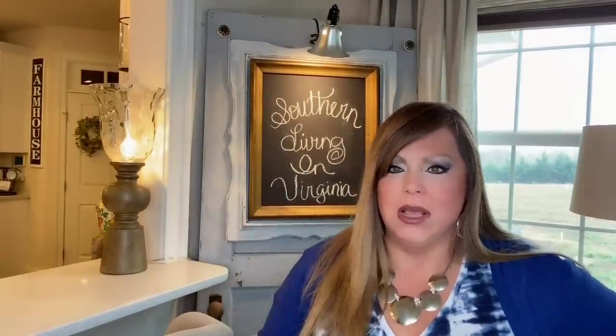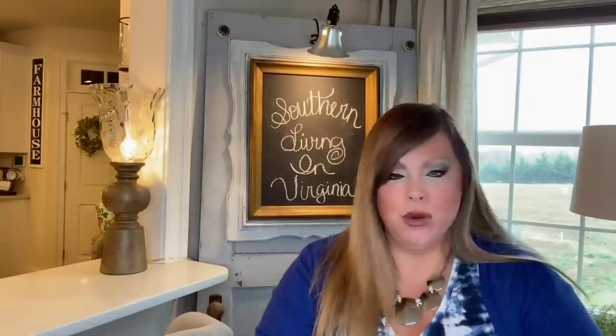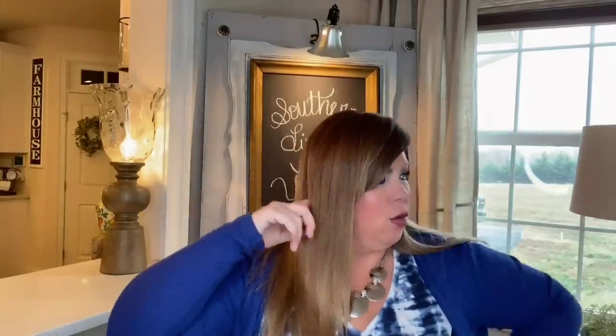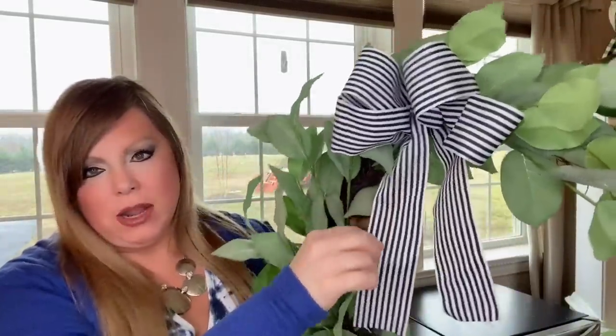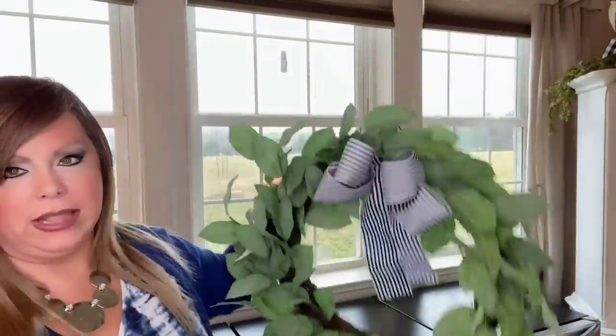I love how the light shines down on it — at night it looks really cute in this corner. So there's an idea for you guys! Next up I'm going to hang this beautiful wreath. I got three of these at HomeGoods years ago and I'm hanging one on each big window in here. I love the black and white stripe and I love the wreath.